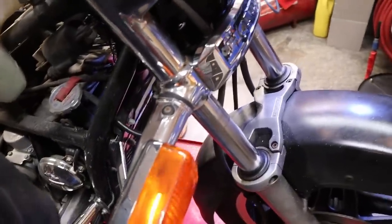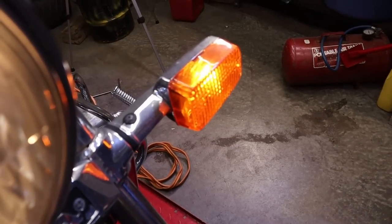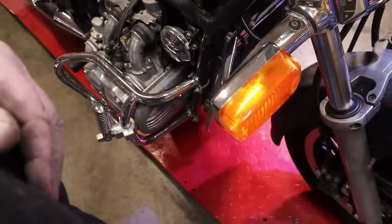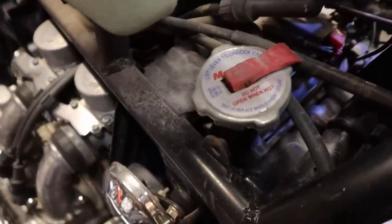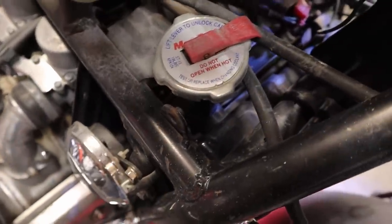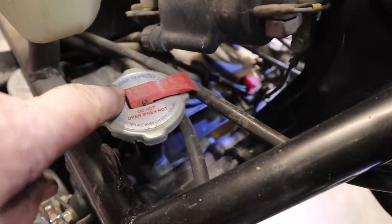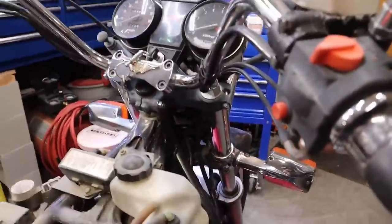This light goes out when you hit the turn signal one way - the other one comes on and it blinked. Look at that - we have a motor rad radiator cap. Not sure that's going to really work too well - it's an 18 pound cap. These are supposed to be a 1.1.